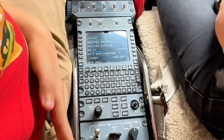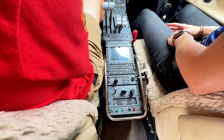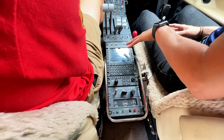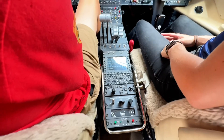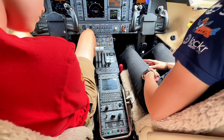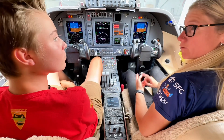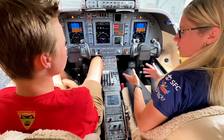Why do you have a keypad and all this down here? So this is a GPS — what we call an FMS. All our flight data is coming from this box. That's where we plug in our flight plans, our fuel, our weight as well. And it tells us what our weight's going to be, what our fuel load's going to be, and how we get to where we want to be.